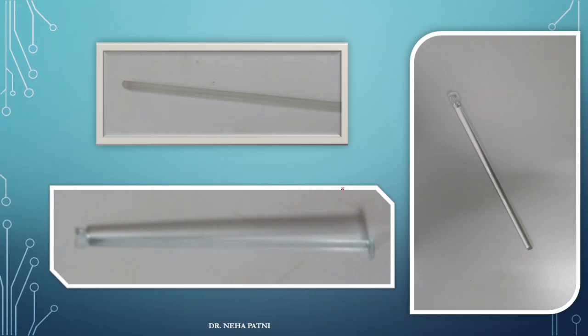This is a glass rod, made up of glass. When you need to stir a solution — for example, if you have some solution in a beaker and need to stir it — you put a glass rod inside it. These are pictures of various kinds of glass rods available.